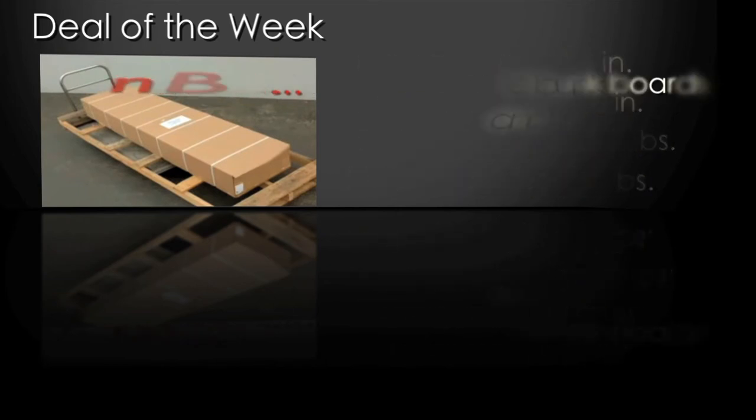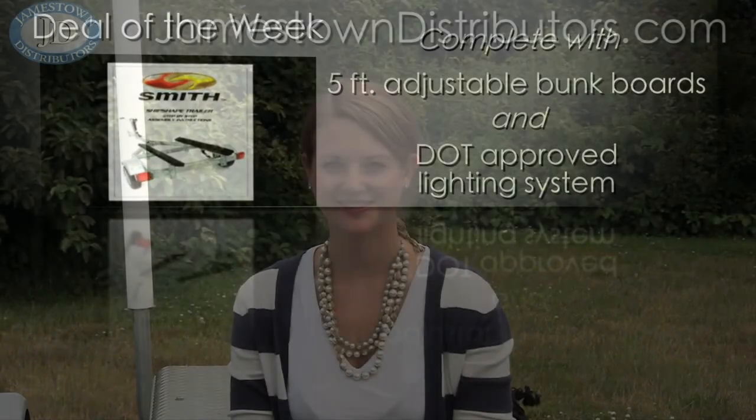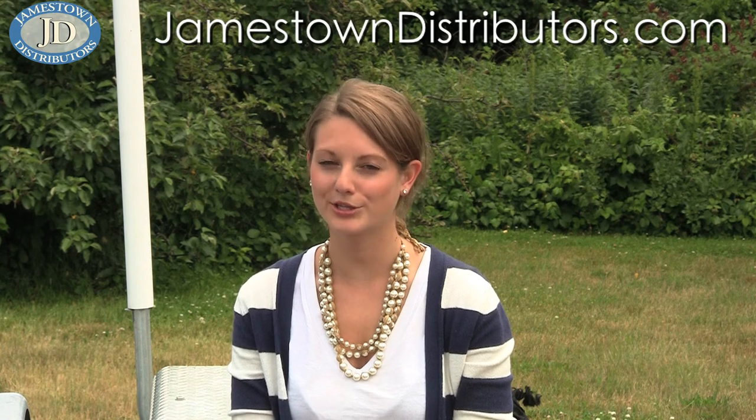This kit is complete with 5-foot adjustable bunk boards and a DOT approved lighting system. The complete kit is packaged in 3 separate boxes totaling 207 pounds.